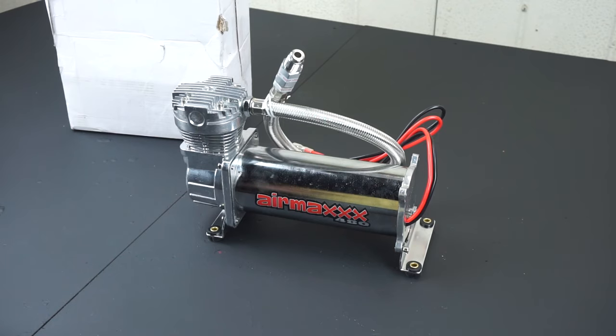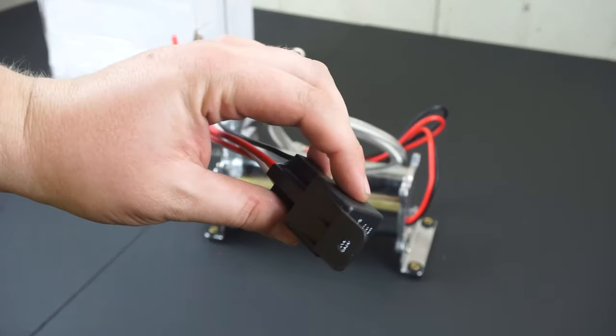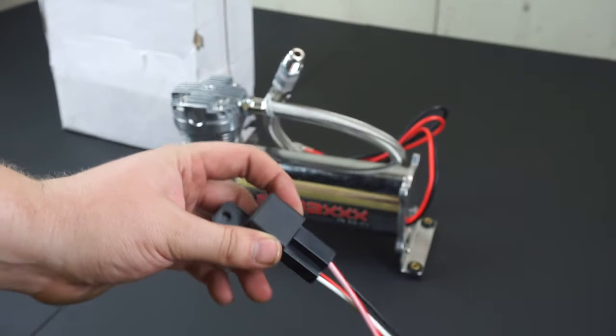The next one down is about $140, but from what I read, it only supports a one-gallon tank, and I want to run a five-gallon, so I need something this size. For $150, this compressor also includes a very nice relay that looks to be weatherproof — you can see it's all sealed up.